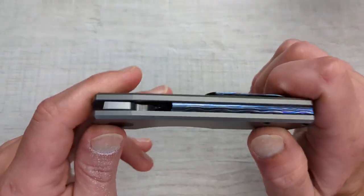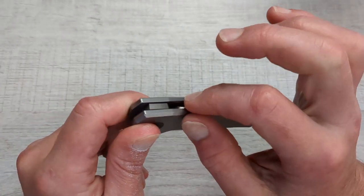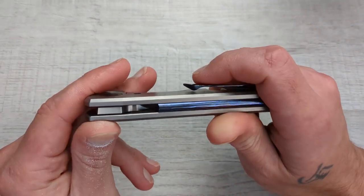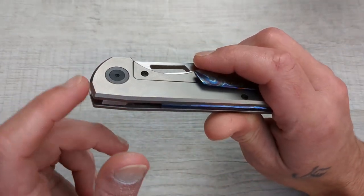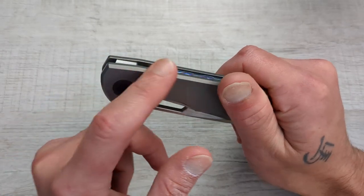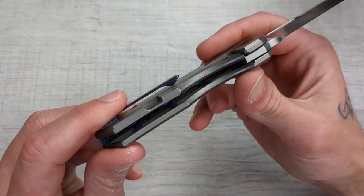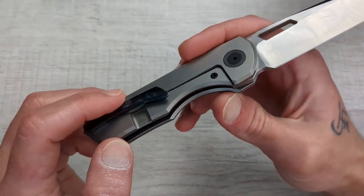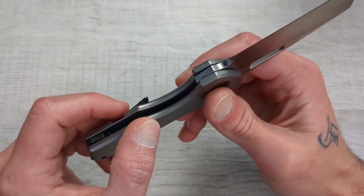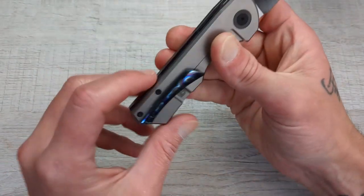The second thing is going to be chamfered and softened corners or edges of the knife. You can see here everything is nicely knocked down on the edges of this knife, nice and softened up everywhere. It doesn't matter where you look — there's a nice chamfer all the way around the whole knife, making this extremely comfortable in hand.